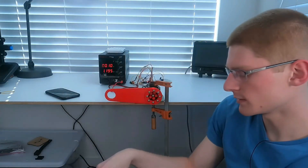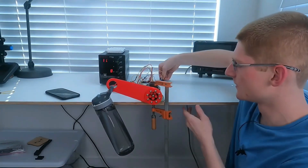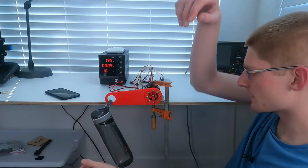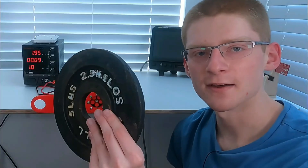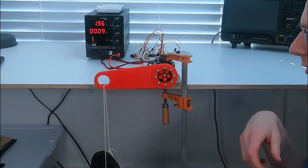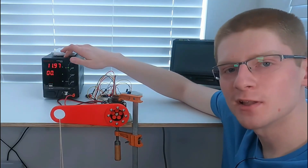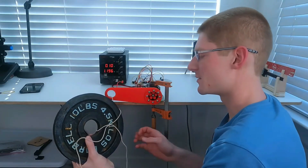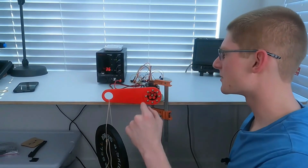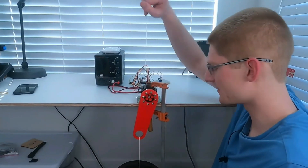My first weight is a water bottle — this is two pounds full. Two pounds: the whole bench is shaking but it can still lift it without any problem. The current doesn't even go up — it doesn't care about that weight whatsoever. Now I've got five pounds. Nothing's shearing yet — it lifts it like a champ, no problem whatsoever, and the stall torque current has only gone up by 20 milliamps. We're doubling our weight and going to 10 pounds this time.